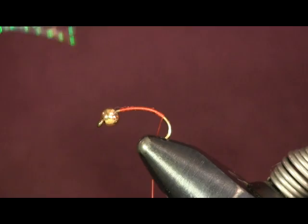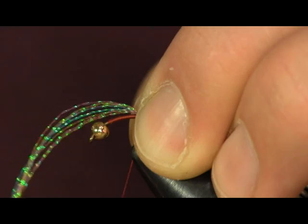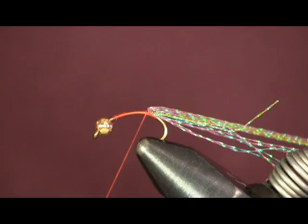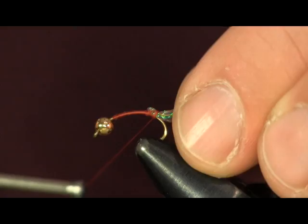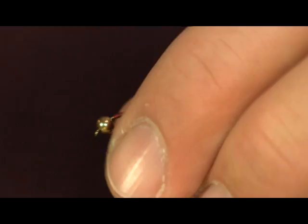The first thing I'm going to use is some Crystal Flash — this is rainbow color. I like to try to match whatever color of Crystal Meth I'm tying. I'll use a little bit of Crystal Flash to give it a little bit of flash out the back. I wrap this down towards the butt of the hook, then wrap it a little bit forward, pull it back over and wrap it down over the top of itself so I get a little more than just a couple of strands. I want a good tail out there to get some good flash out the back end.